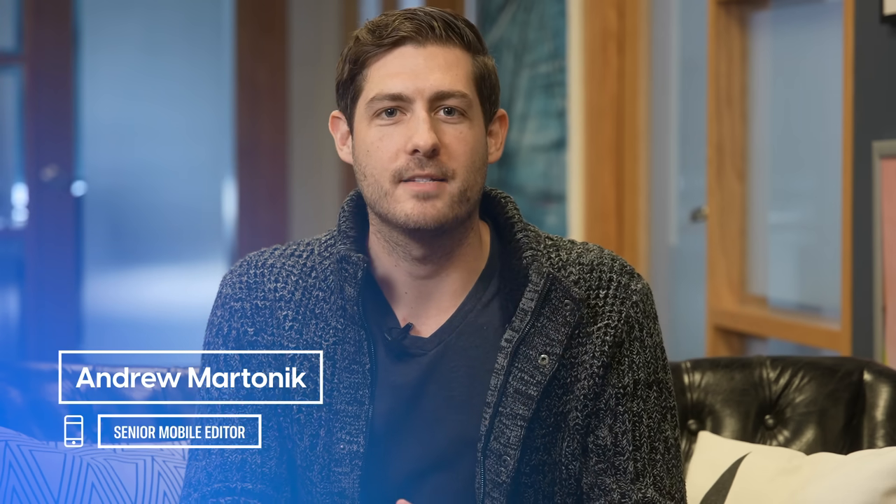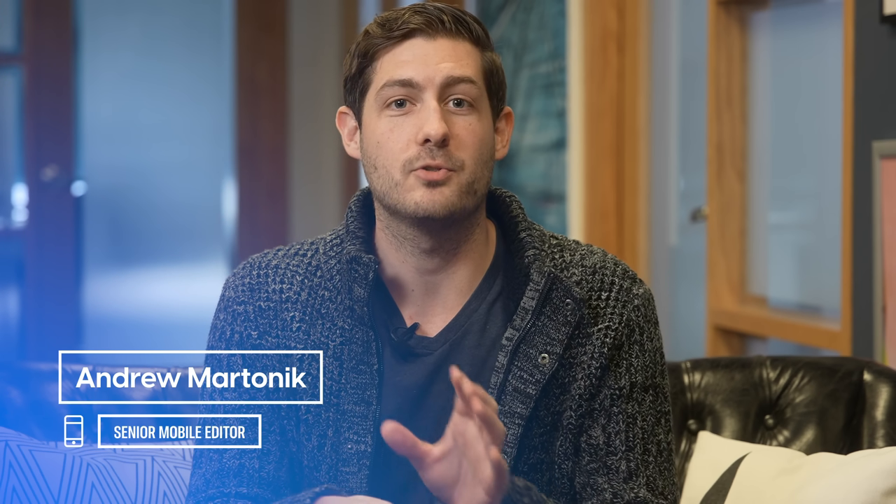I'm Andrew Martnick with Digital Trends, and before we get into it, I want to remind you to like and subscribe to the channel so we can keep doing these amazing videos for you.